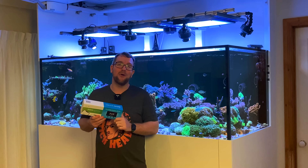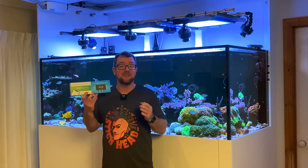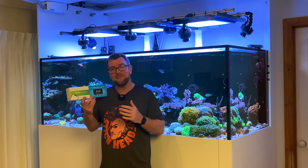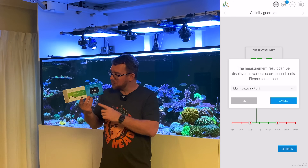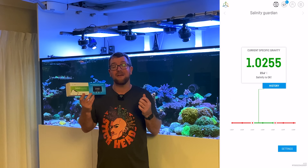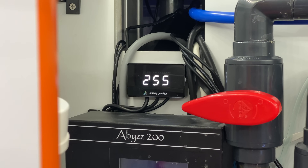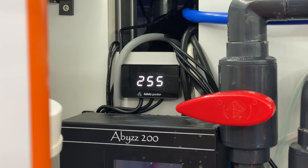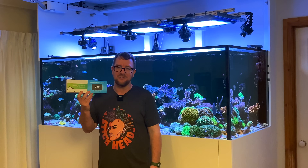The last comment — and this is just one for me — is that I like to measure salinity in specific gravity. Reef Factory have made it possible to change the display to read in specific gravity, however with only three digits on the display, while my specific gravity is 1.0255, the device just shows me '255'. I'm splitting hairs here, but it would be nice to get the full specific gravity reading on the device itself.